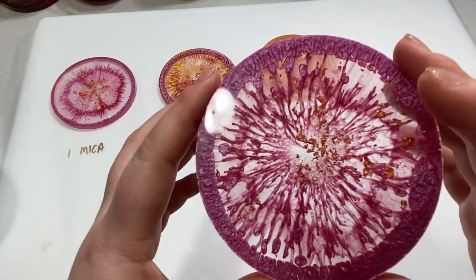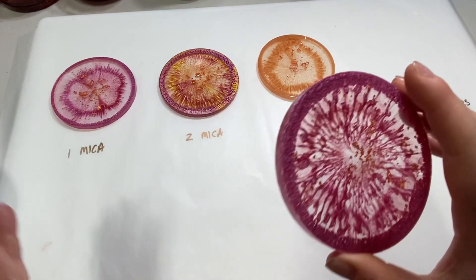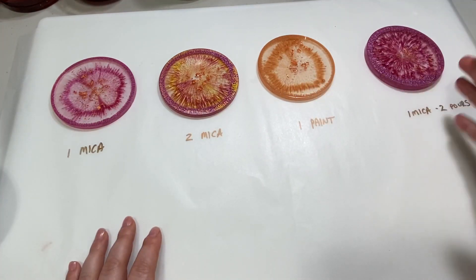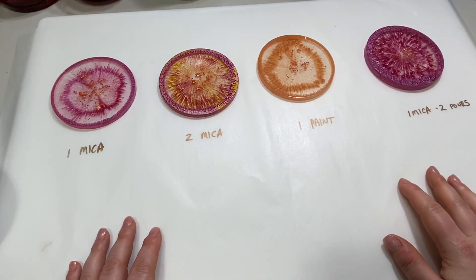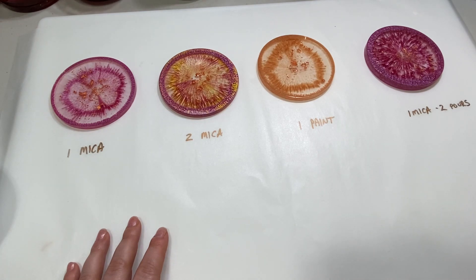So there we go — those are the four experiments. I'm going to put some more experiments together because I have a lot more questions and what-ifs to try. Subscribe to my channel and I'll be doing some more of these in the near future. Thanks for tuning in.